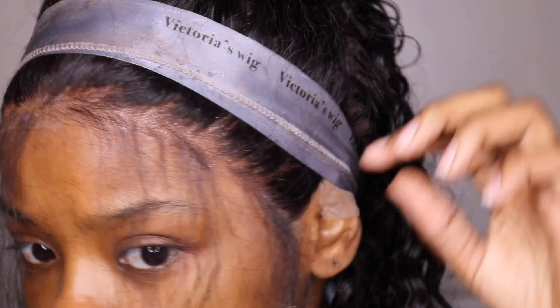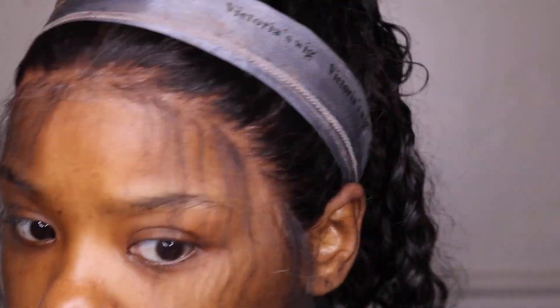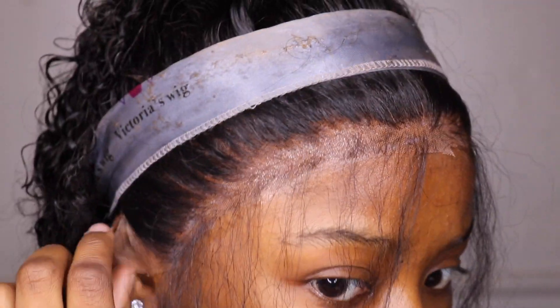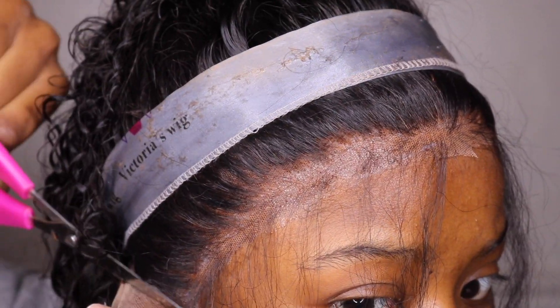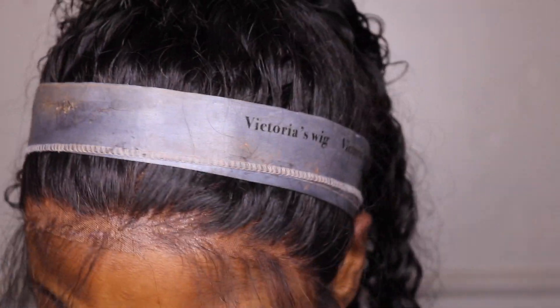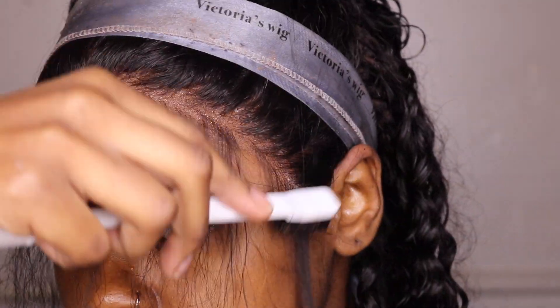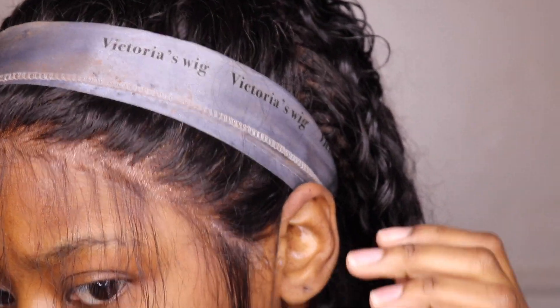Now it's time to cut the ear tabs. I have to cut my ear tabs kind of snug because I don't like when the demarcation line is visible. I need my ear to cover it so nobody knows I have a wig on — even though they know — but trying to make it look as realistic as possible.